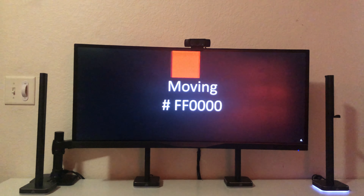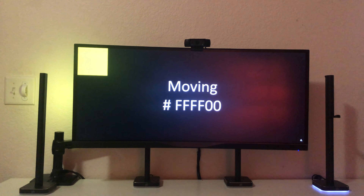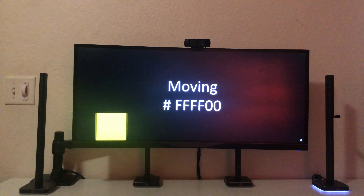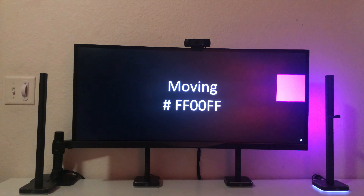Technically the towers are taller than a standard monitor is high, but since most people don't place their monitor directly on the desk there's a gap between the desktop and the bottom of the display. This manifests as towers that are just a little too short. While Corsair did have the foresight to let you adjust which area of the screen is captured per individual tower, it still doesn't fix the fact that they're not tall enough to cover the entire side of your display.